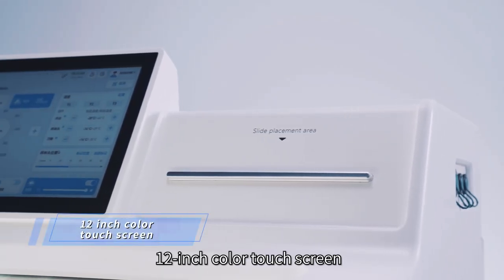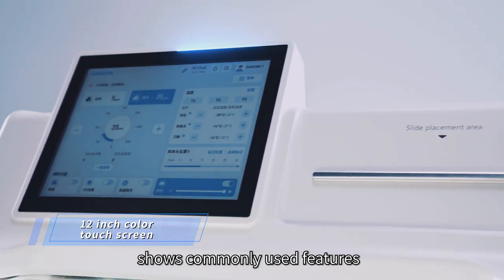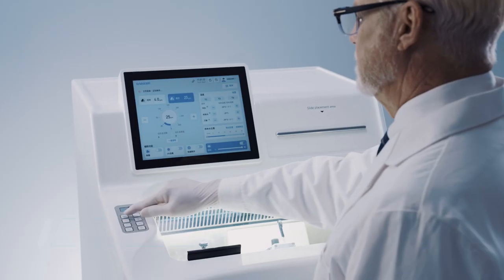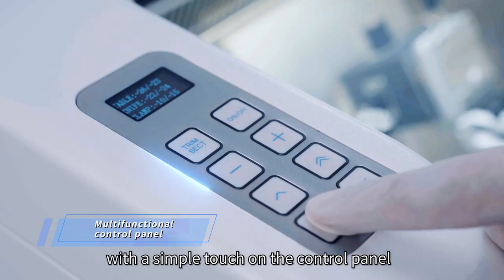A 12-inch color touch screen with a concise UI interface shows commonly used features and parameters directly, easy to learn and use. Configure essential parameters with a simple touch on the control panel.